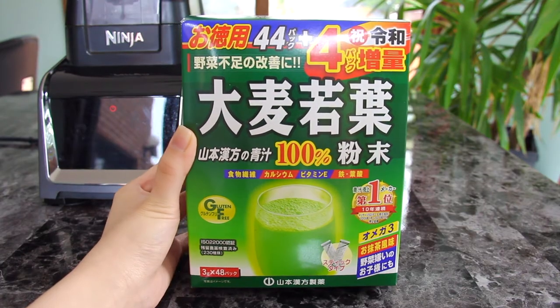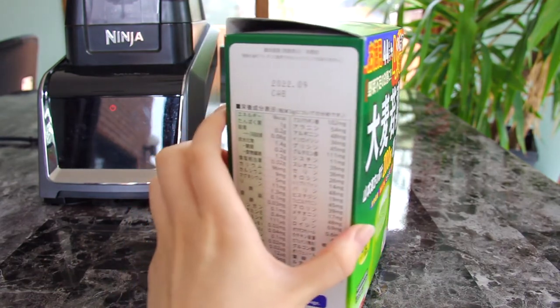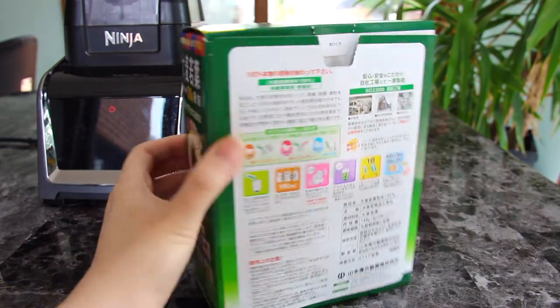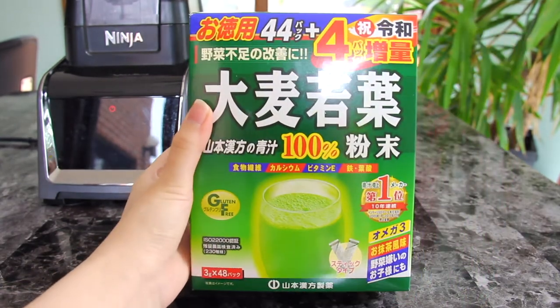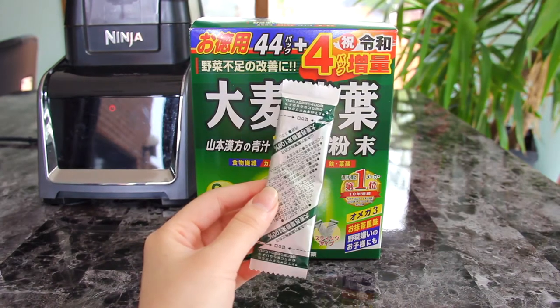The secret ingredient that makes this classic avocado smoothie more green and healthful is erojiru, or Japanese green juice powder. These are usually formulated with barley grass or kale and can be original or matcha flavored. They are a great way of adding a boost of vitamins, minerals, and antioxidants to your daily diet.